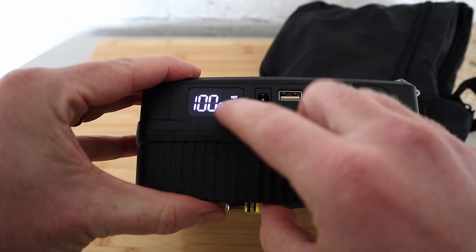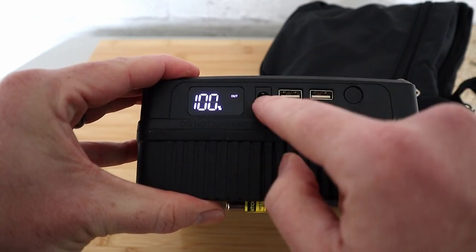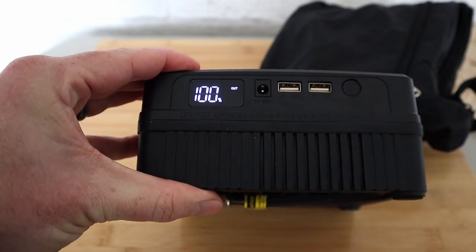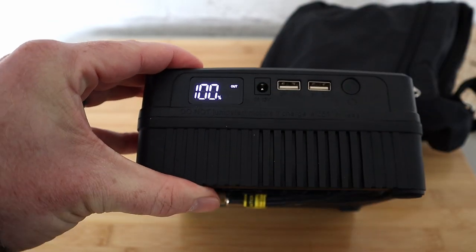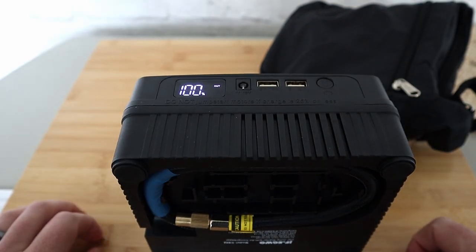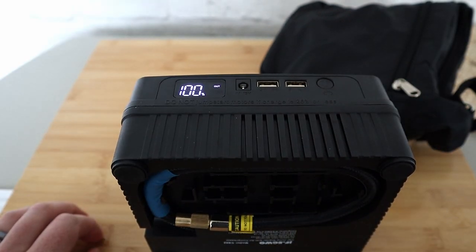It's telling you how much battery percentage you've got left, and to charge this whole device up you've got a charging port there. You've also got two USB-A ports so you can charge your mobile phone from this device even when you're out.